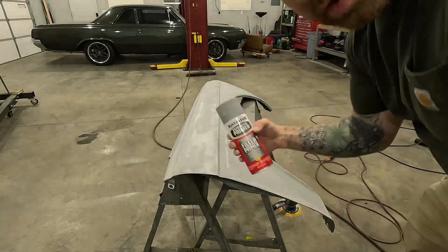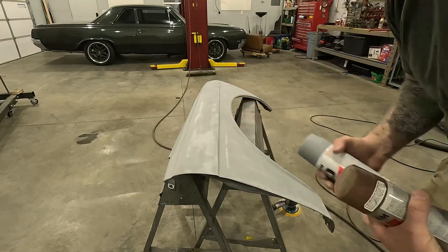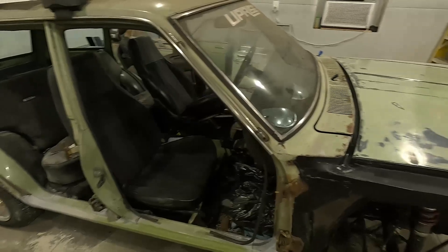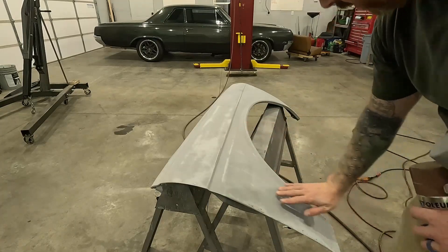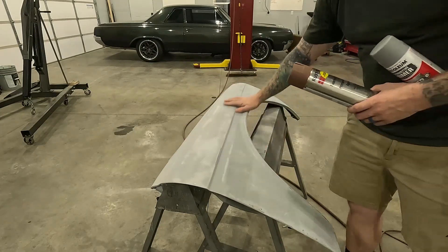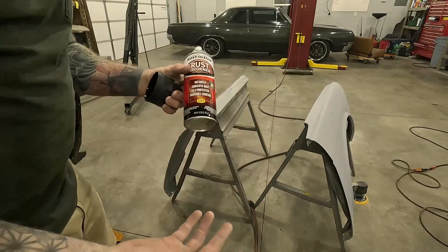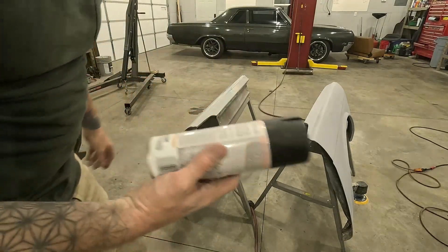First I'm going to hit this with filler primer just to fill in a few imperfections. Looking at the rest of the car — the hood has a dark blue primer underneath, but the rest under the green is a dark brown rust-colored primer. So my plan is one coat of filler primer to smooth it out, then I'll sprinkle in some rust-colored primer in spots. I'm also hitting a few areas with Rust-Oleum Rust Reformer.